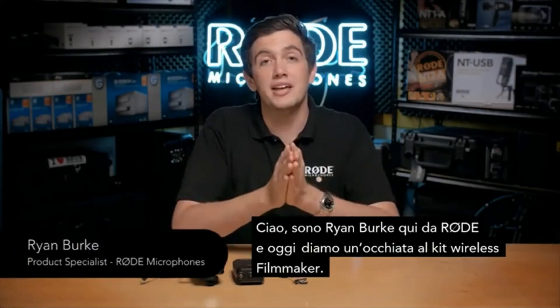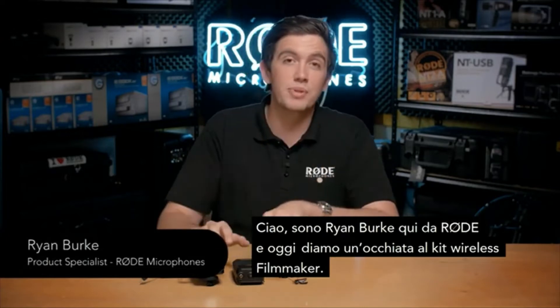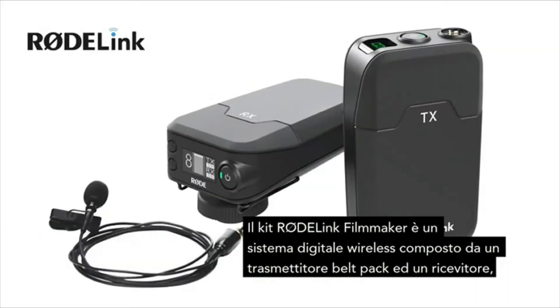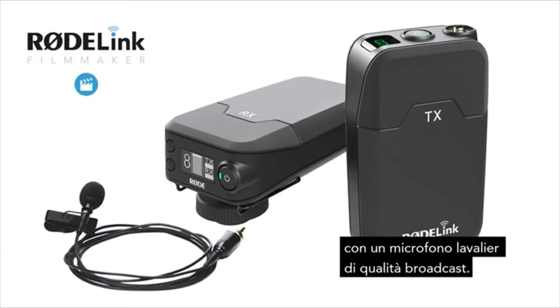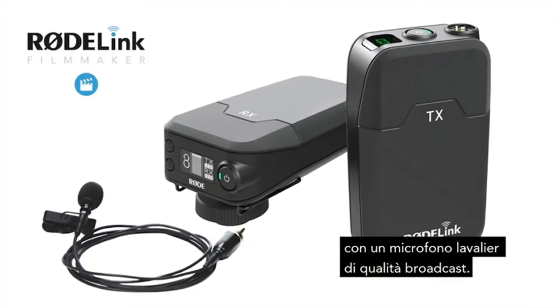Hello, Ryan Burke here at Rode, and today we are looking at the Filmmaker Wireless Kit. The RodeLink Filmmaker Kit is a digital wireless system comprising of a belt pack transmitter and receiver system, along with a broadcast grade lavalier microphone.